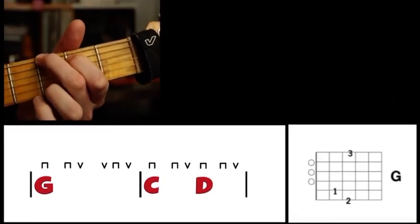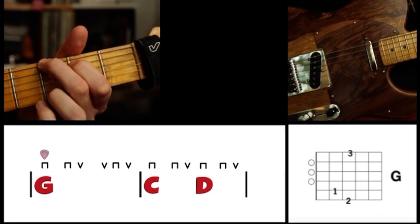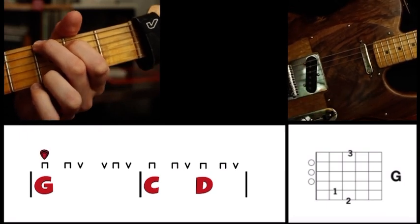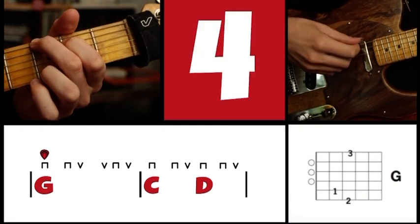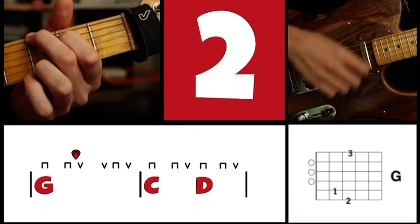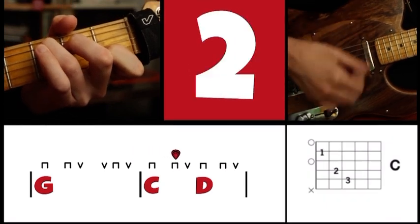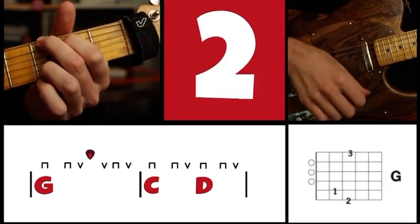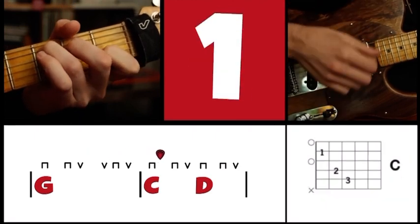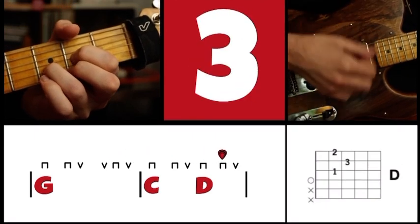Finally, here's a mixed pattern with one measure of the best strum on G and one split measure of C and D with the basic strum. One, two, three, four. G: down, up, up, down, up. C: down, up. D: down, up. G: down, up, up, down, up. C: down, up. D: down, up.